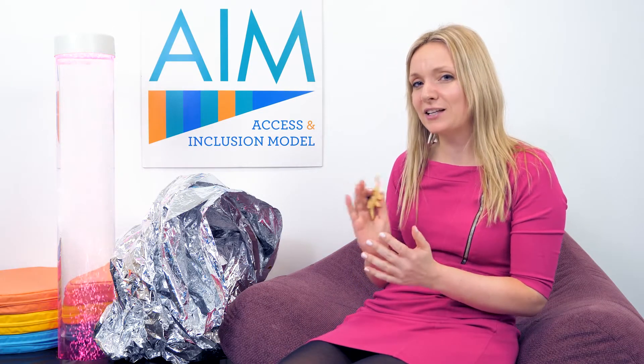It's great to use for imaginative play. You could create a cave-like structure and add some small world objects.